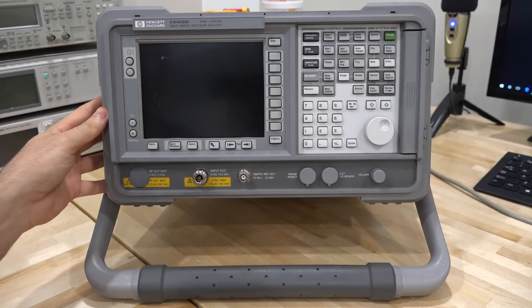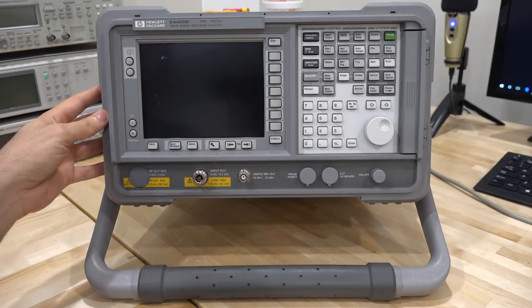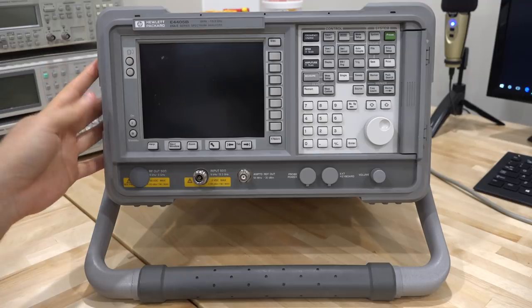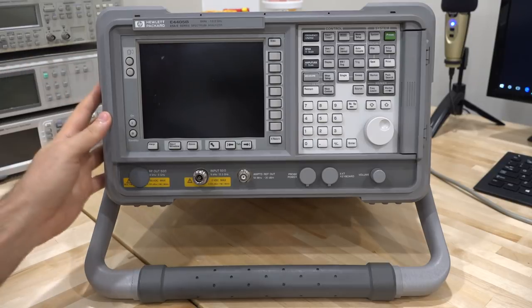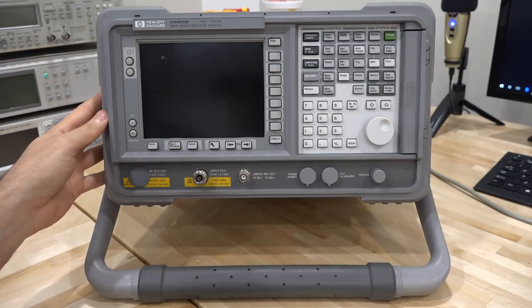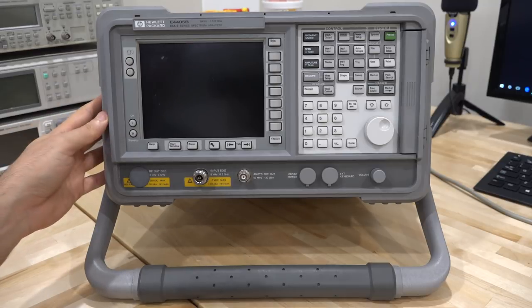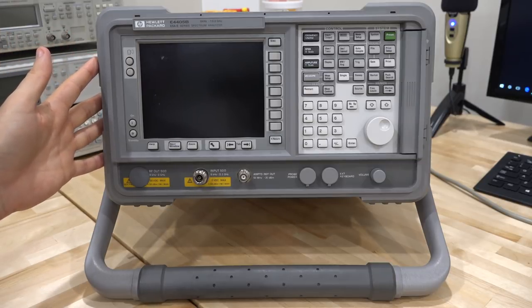I've actually done a repair video on an E4407B, which is exactly the same instrument except it goes to 26.5 gigahertz. This one has a few more options than the 07B I repaired. Ever since that video, it's almost impossible to buy one on eBay for any reasonable price — even ones covered in dust and physically damaged that don't power on still sell for $2,000 to $2,500. The old video is two hours long; I go into extensive detail on exactly how the instrument works — block diagrams, analysis, and I also show how to update the firmware memory to accept the latest firmware.